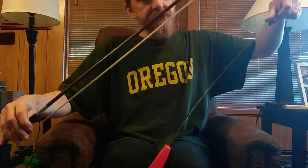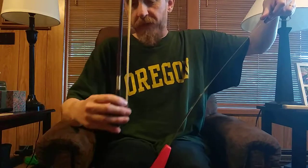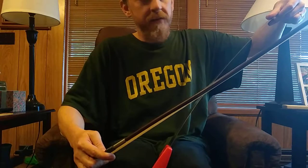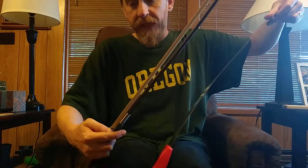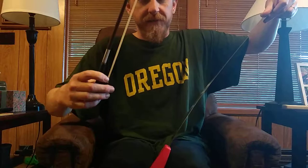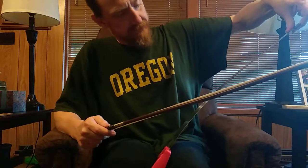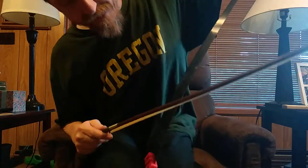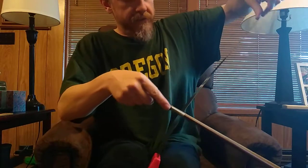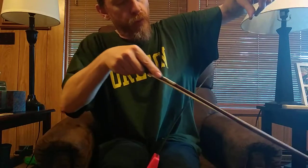The bow I'm using I got on eBay — I think that cost me about 15 dollars, maybe less. I had to get some rosin for it, which I've now lost. But it's pretty good for eight dollars and 25 cents.